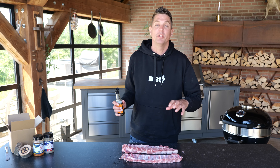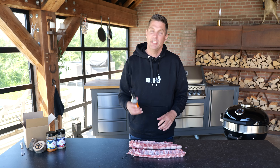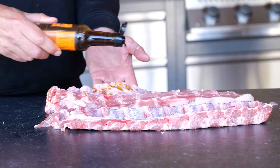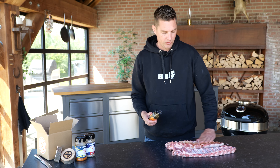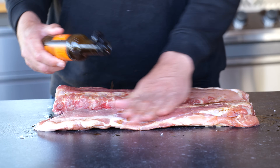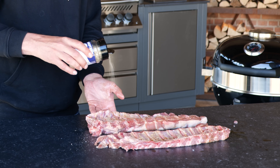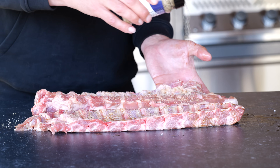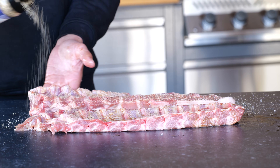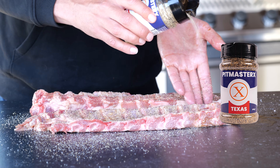I need to put on some seasoning, but since I want loads of seasoning on it and I need it to stick, I need something to help it stick. I'm choosing Worcestershire sauce because the typical barbecue flavor in barbecue sauces comes from the Worcestershire sauce. I'm just going to rub that in - I only need them to be a little wet. Then it's time to sprinkle on some seasoning and I'm going to go for a dual layer starting with the Pitmaster X Texas barbecue rub. We've got all the recipes for our seasoning on our website so you can make it yourself or you can buy it in our web store.